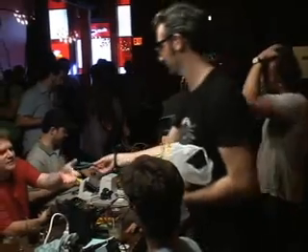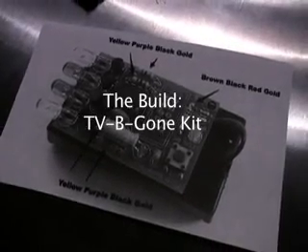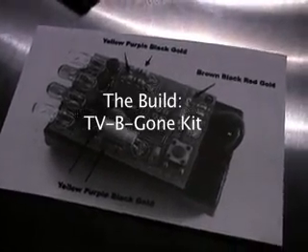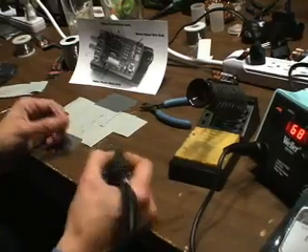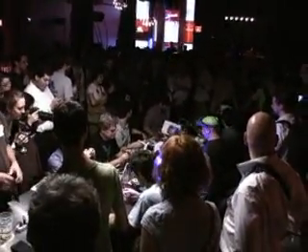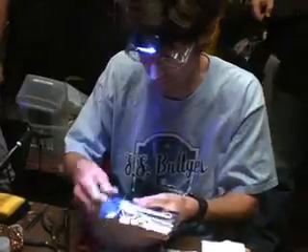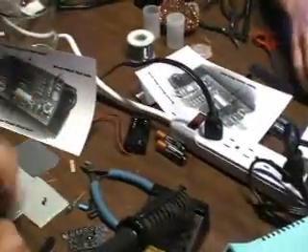This is actually my first soldering competition with other people. They're going to go ahead and put it together, solder it together, and the winner will walk home with this amazing trophy. Okay, let's begin. On your marks, get set, go! Build the pieces!